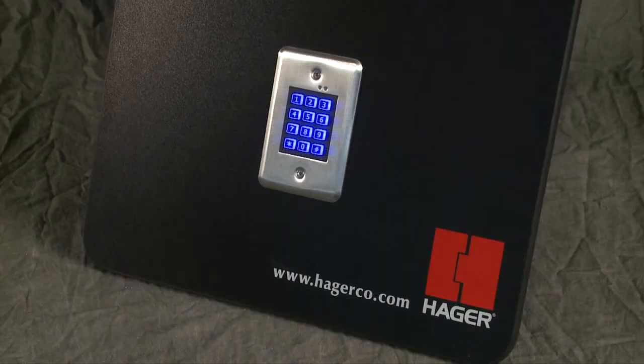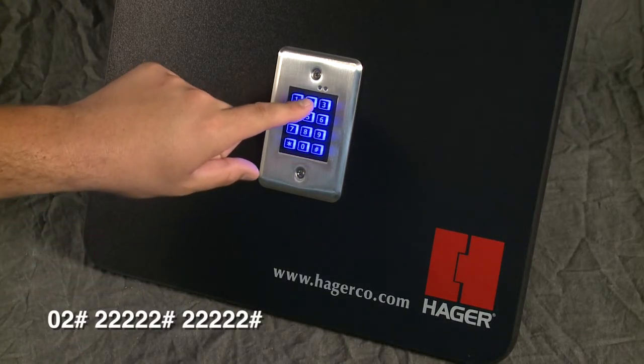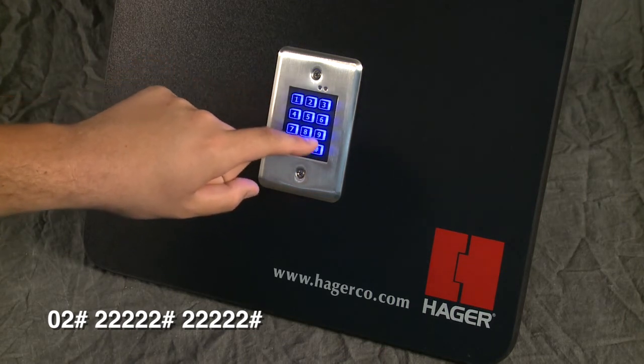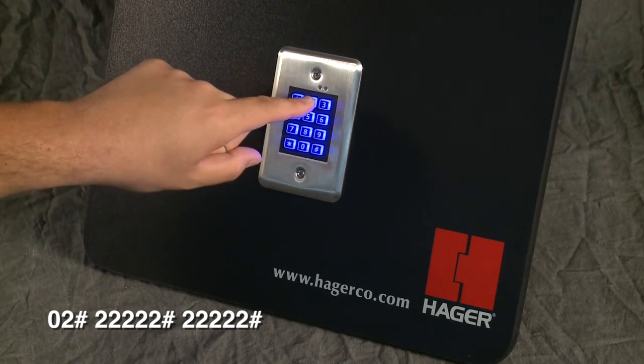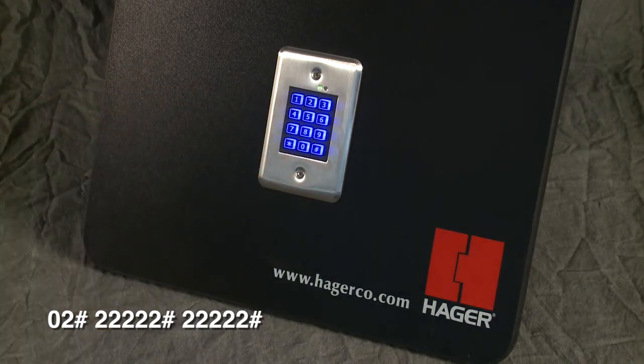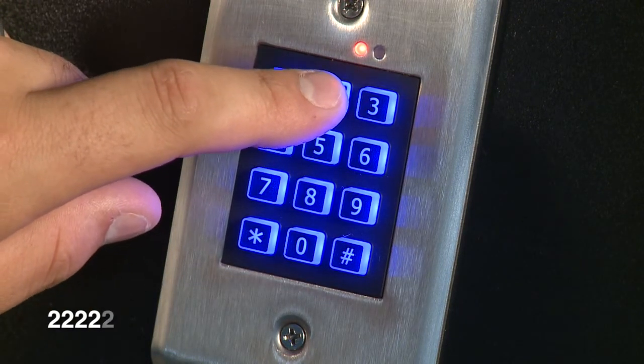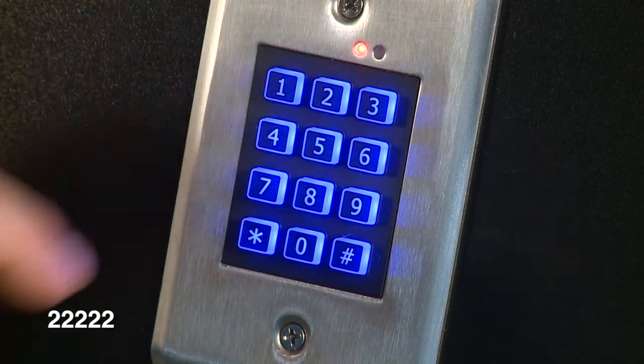To erase a single user while in programming mode, press zero-two-pound followed by the user code to be erased and the pound key two times. The yellow indicator will flash rapidly; the green indicator light will flash when the user code is erased. Here we erase the auxiliary user code two-two-two-two-two-two. After exiting programming mode, test each deleted user code by typing it in — nothing will happen if the code was successfully deleted.